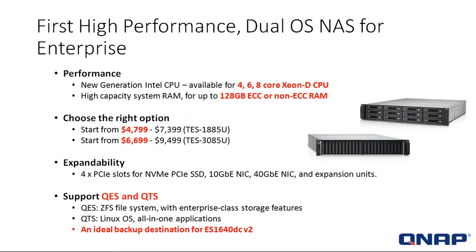The systems have high-capacity RAM that can go up to 128 gigs of either ECC or non-ECC RAM. The TES-1885U starts at about $4,799, and the TES-3085U starts at about $6,699. The systems also come with four PCIe slots for either NVMe PCIe SSDs, 10-gig or 40-gig NICs, and expansion units.